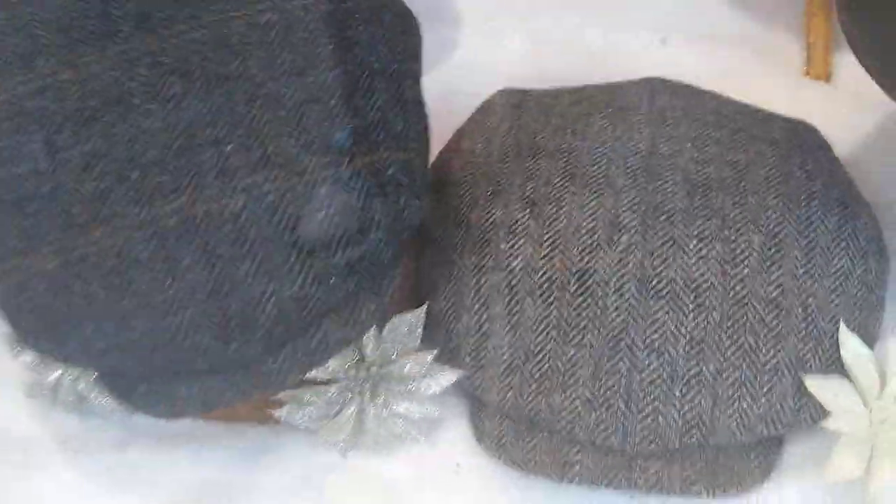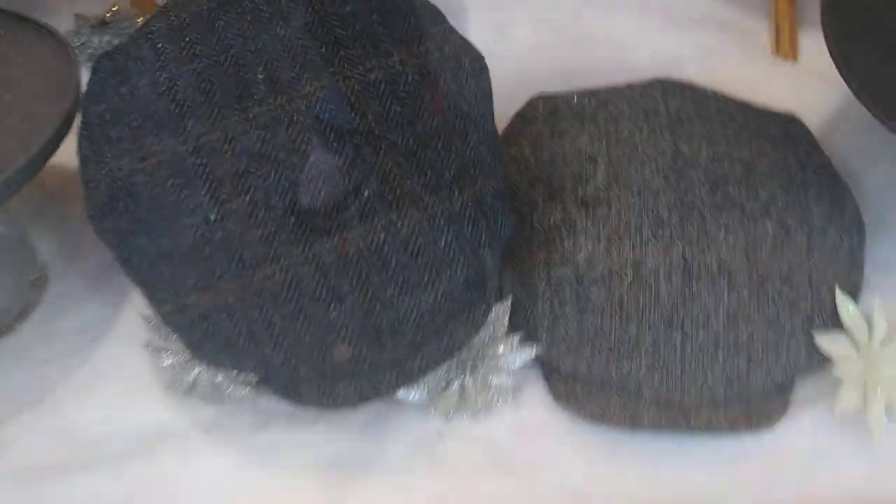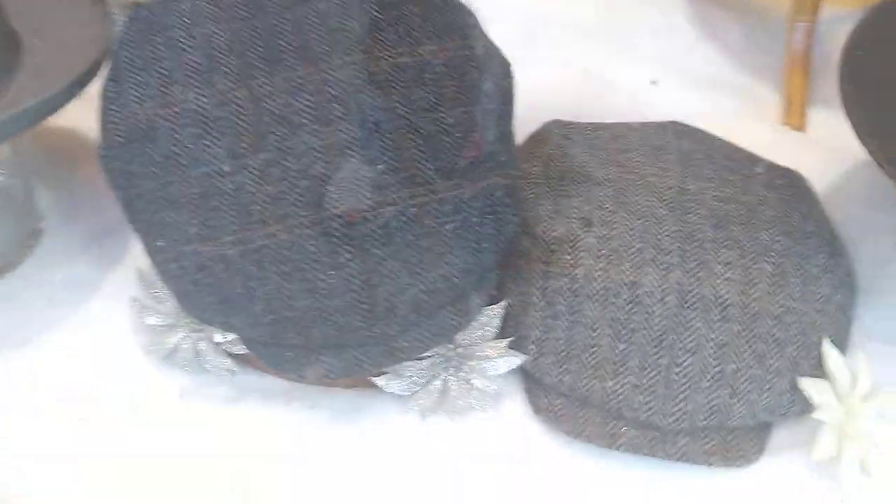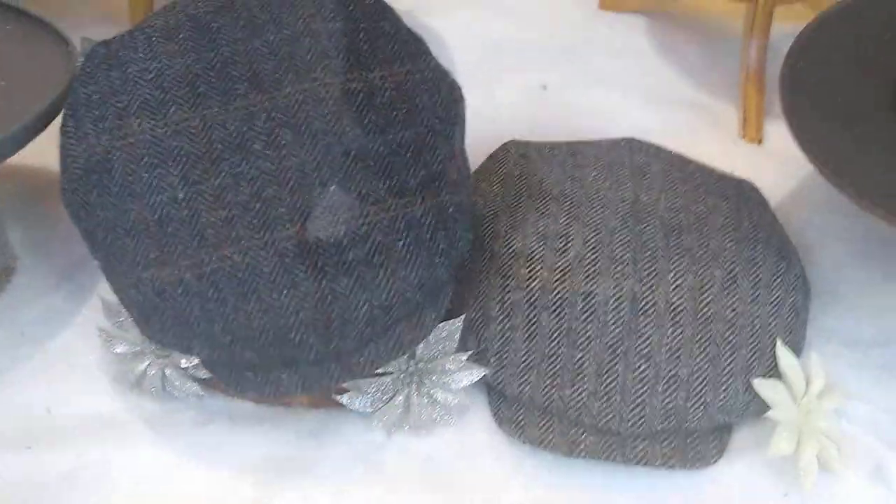The DART cap is something you're not going to find anywhere. We searched the world over for caps like this and finally found a company called City Sport. They make really cool, unusual things with amazing quality tweeds and herringbones. They made a DART cap for us. You put this on with some baggy chinos, suspenders — you can wear anything — and you look infinitely cool.